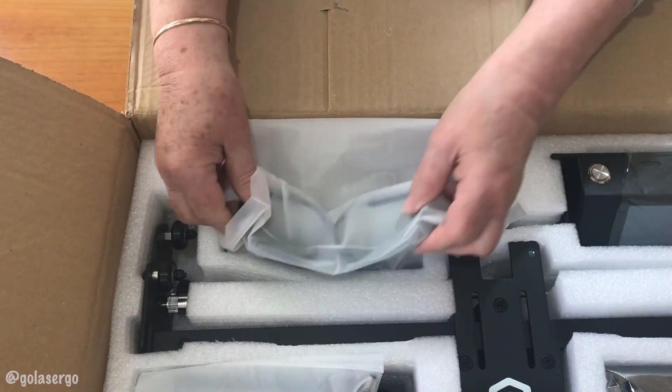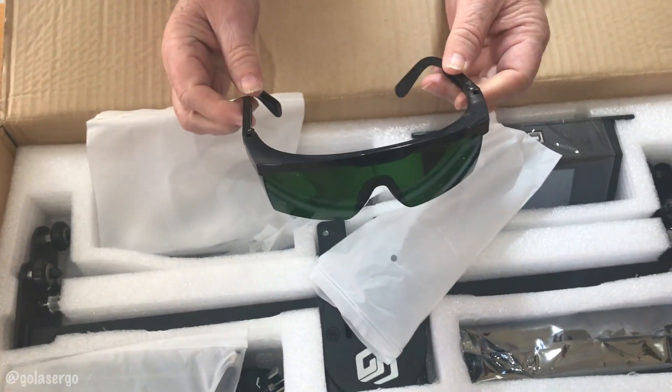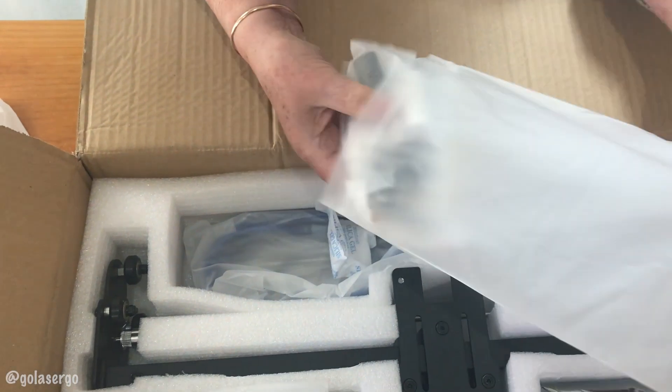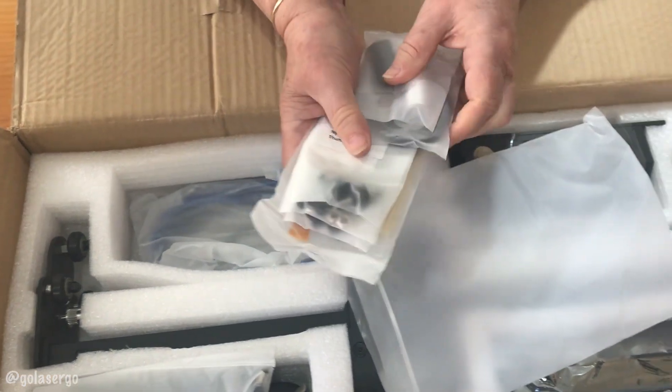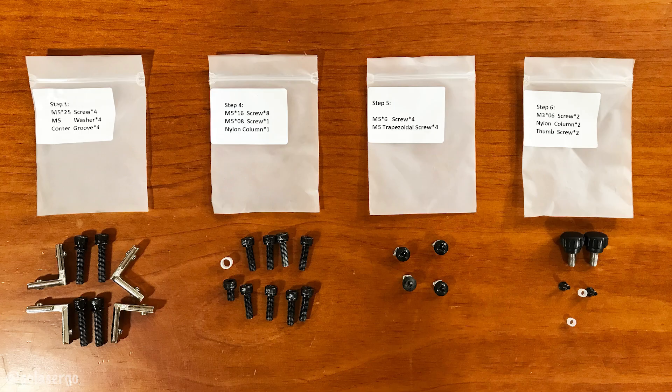The first thing we find is a pair of safety glasses, which pretty much come standard with most laser machines these days. There's also a bag full of bits and pieces including screws, Allen keys, and a wrench. You also get a brush, a focus spacer, a USB card reader, a TF card, and a few pieces of plywood to practice with. What I really liked is that they labeled the bag so you can see which screws you need for each step of the installation process — so you're not having to sort through and find out what goes where as you're doing each step.